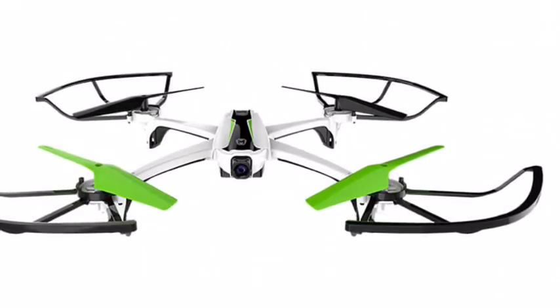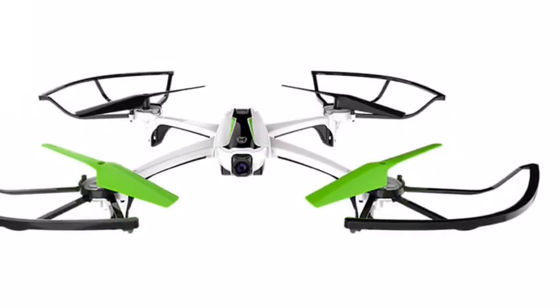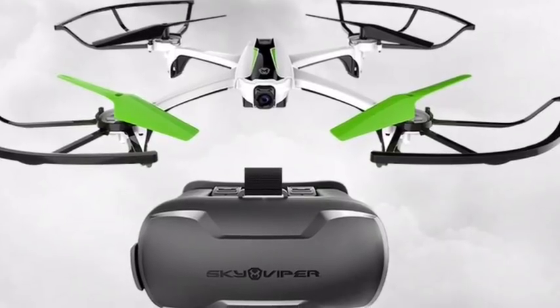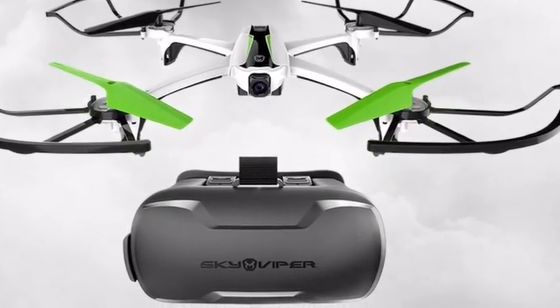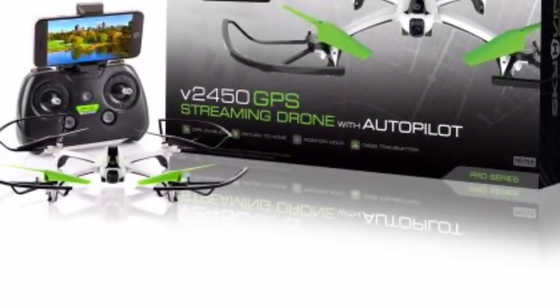I'm thinking they changed the frame a little bit just to fit in the GPS module and the Pixhawk flight controller. Man, this drone is going to look fine as hell. Look at that nice green color on those propellers.